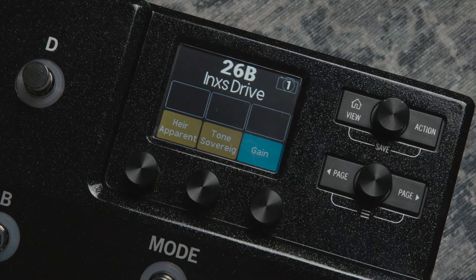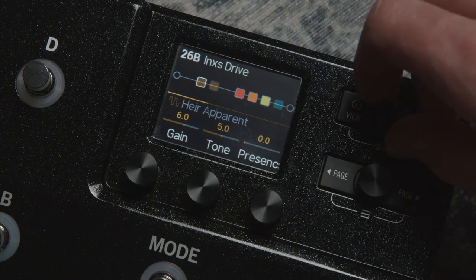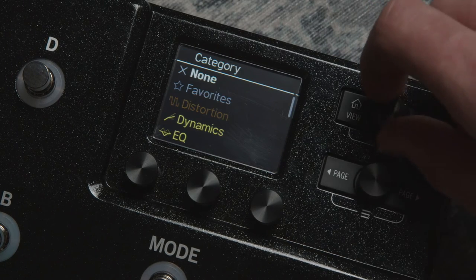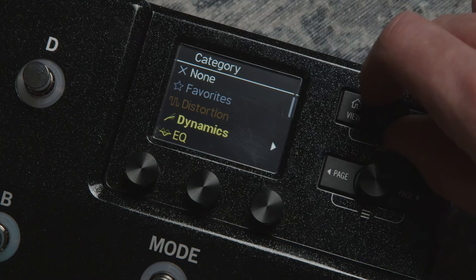A recent update for HX Stomp users is we've now got eight blocks to use - one of the recent 3.0 updates. Previously we had six blocks, and the HX Stomp XL also has the eight blocks. It's exactly the same chip and processor architecture, which means you can import existing presets directly.